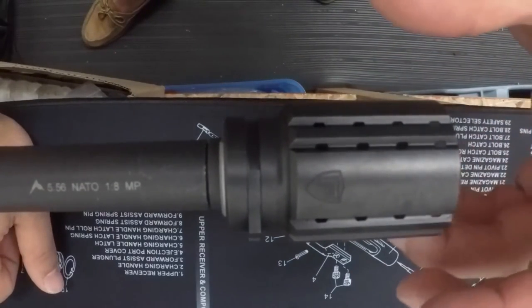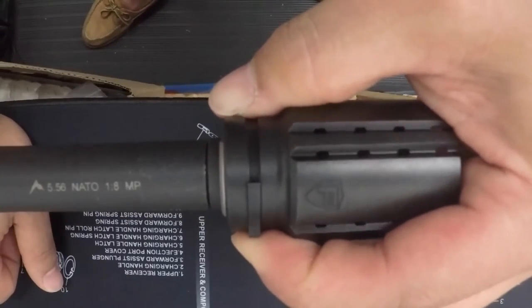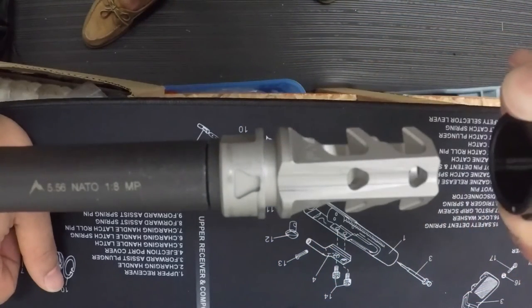If you ever want to take the control shield off, you'll just press this button, turn the control shield, and pull it off — just like that.